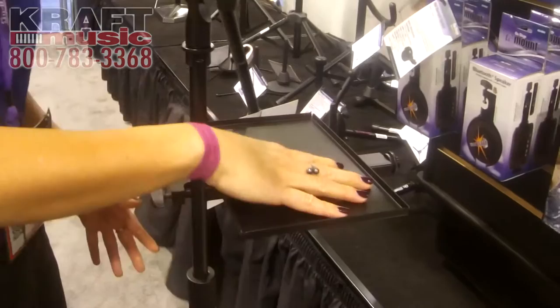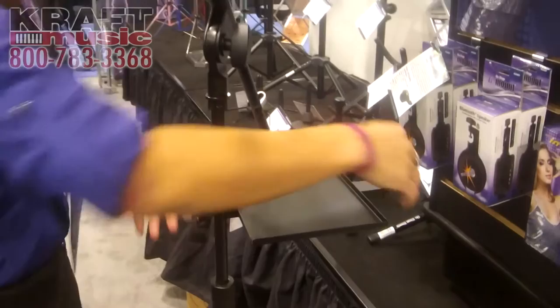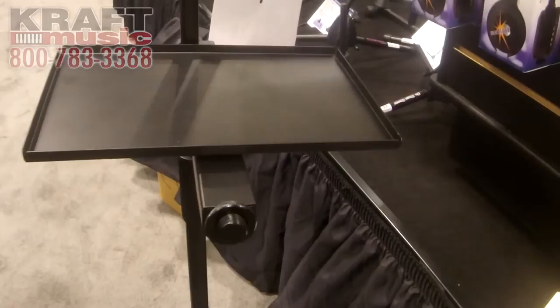This is a great catch-all for all your small accessories — strap lock, capos, anything, pens, phone. And it also has a standard 5/8-inch threading here, so if you want to mic your instrument while playing.